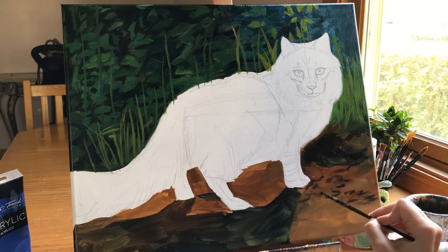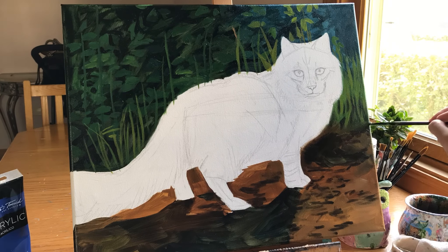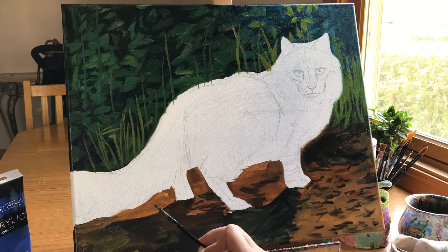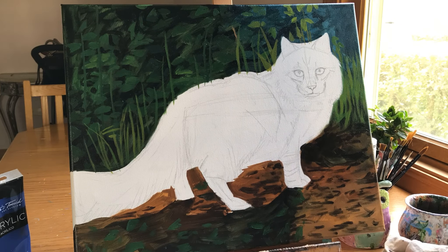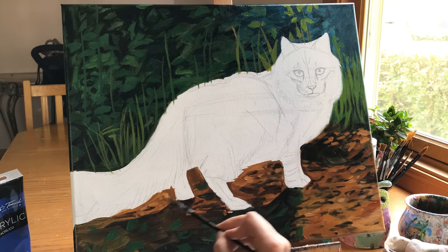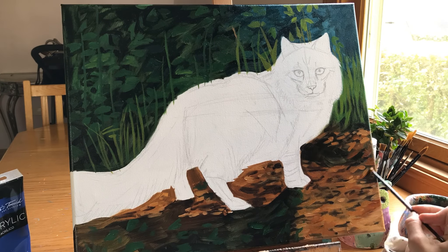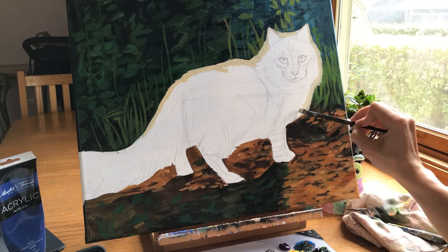Having the light source behind the subject helps me place color, because I know first and foremost where the light values go, and then on the opposite side we have strong shadows facing away from the light source — seen in this cat's tail and around the limbs. The light is only hitting the cat from the upper right, creating strong contrast and giving us more direction on color compared to if the background were all lit up.